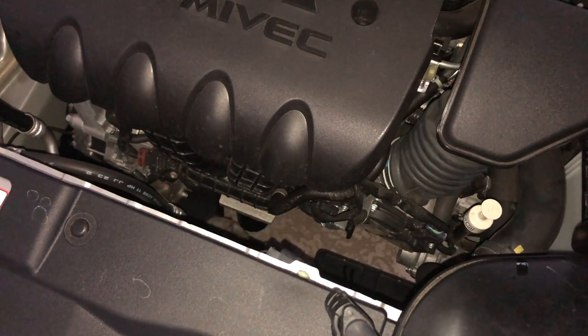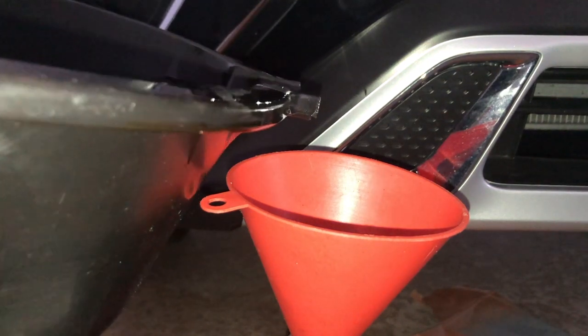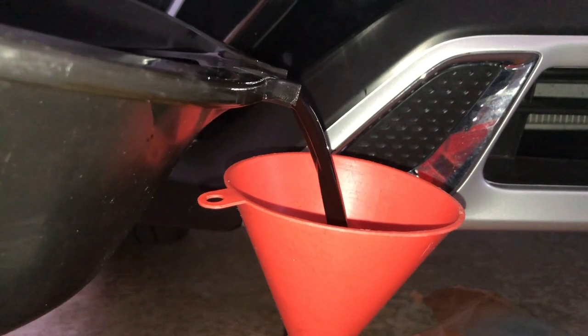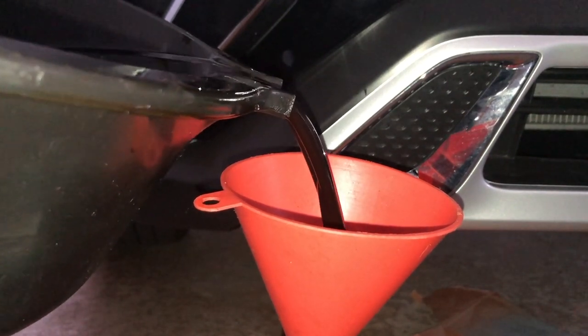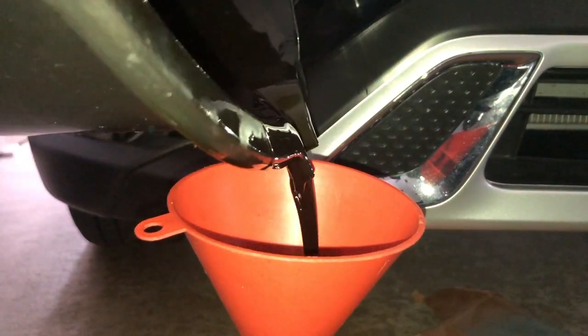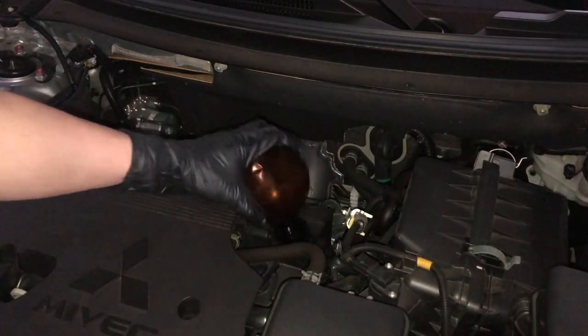Clean up the area around the filter and the housing so that you can detect any leaks if you notice any. Now let's take a look at the oil we drained — it looks dark, certainly dark after 5,000 miles, although really not too bad. I do expect this appearance. This time around there are not as many metal shavings visible on the bottom of the drain pan, so I am happy with that.